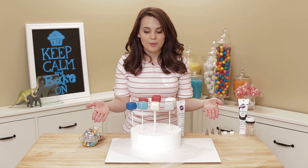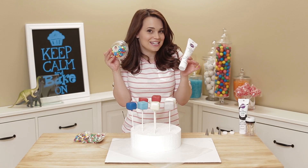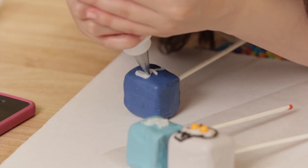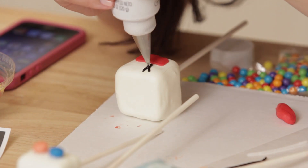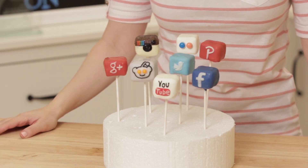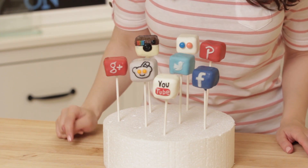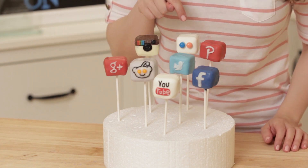Now that we've got all of our cake pops dipped in the different colors, we are going to decorate using some frostings and candies! I'm gonna start with Reddit, with white frosting, and make the little alien face with his little orange eye-bearers! Ta-da! We finished all the social media cake pops — they look so cute! My favorite is the Reddit one. Oh look at him, he's so cute! Instagram's cute too, but he's my favorite. Or YouTube — gotta love YouTube! Twitter, Facebook, Google+, Pinterest, and Flickr!